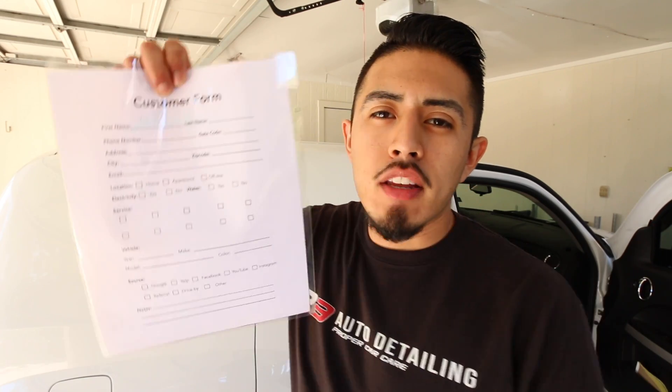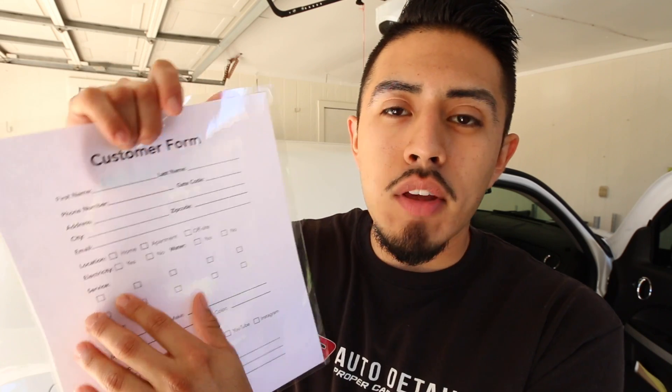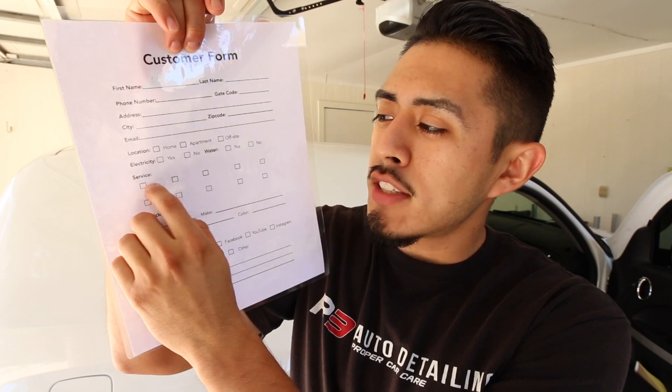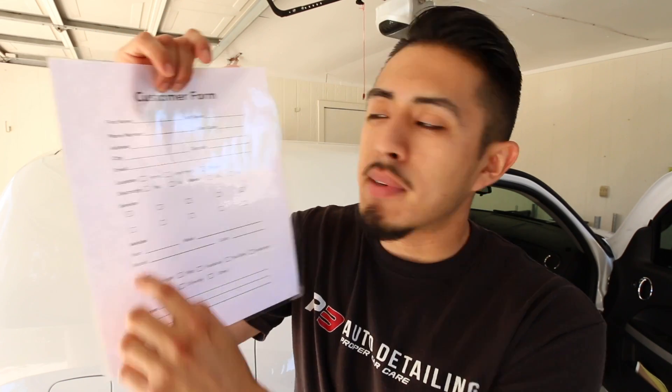These boxes on the form are for your services — I left them blank because everyone will have different services, some offering packages and some standalone services. What I'd do is put the initials of the service or package rather than writing it all out, since it won't really fit. For pricing, you can write it in the notes section or just squeeze the price in next to the checked service. I wanted to leave wiggle room since pricing varies so much based on size, condition, and the detail work involved.